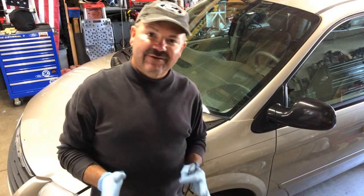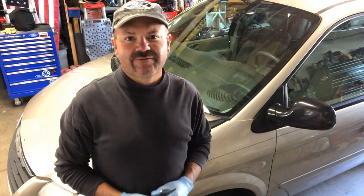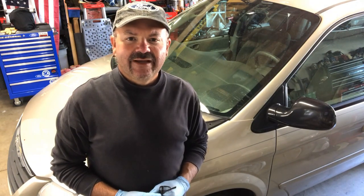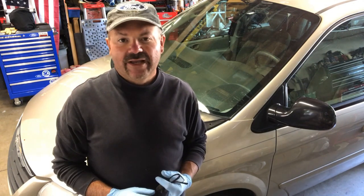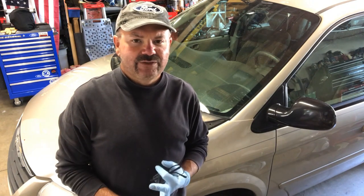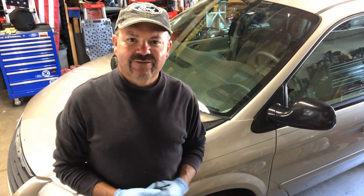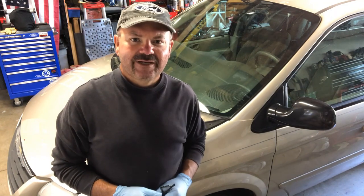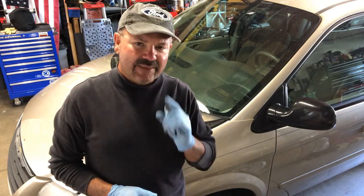Everything is all done and put back together. If this video has been helpful, please hit the like button. I do a lot of work on Grand Caravans and Town and Countries, as well as many other cars — mini bikes, go-karts, garage projects, all sorts of things. If you'd like to see more, stick around and hit that subscribe button. Hopefully this has helped you — thanks for watching.